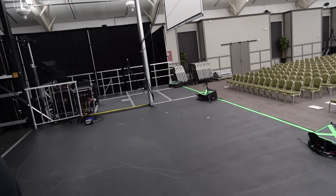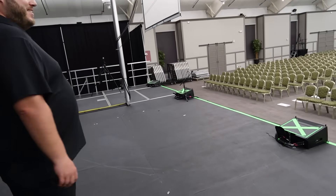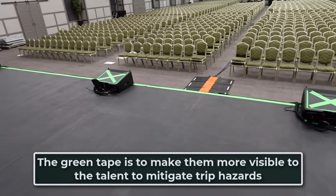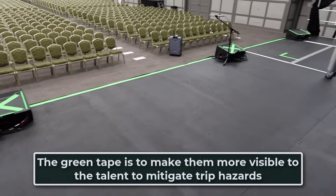We have six 906s for front fills, with the ability to do more. Of course, this makes sure the front row can hear.